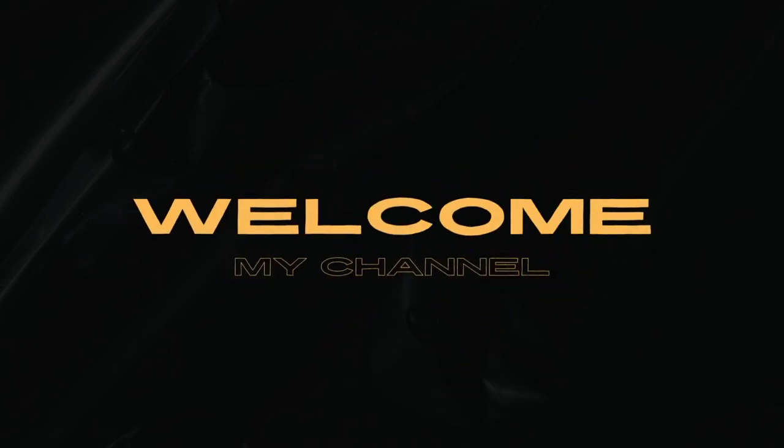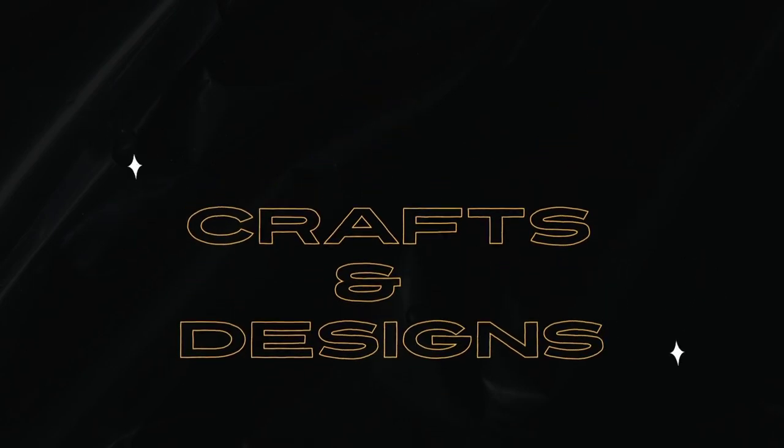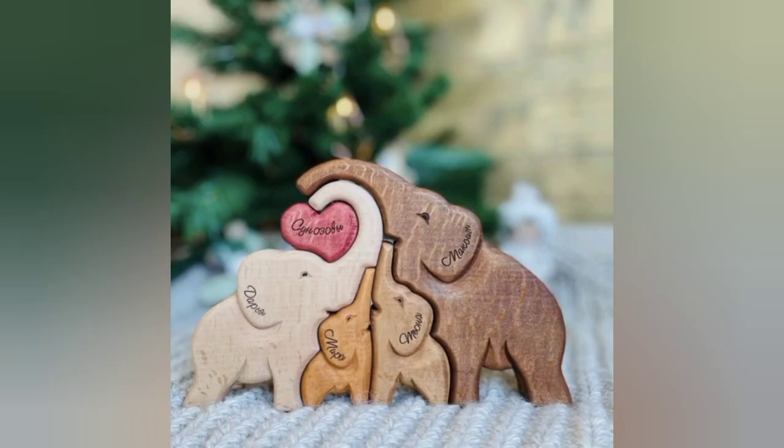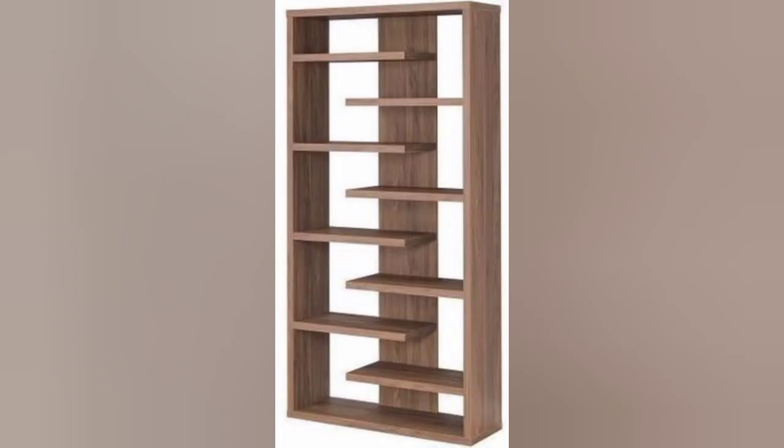Welcome to my channel, Craft and Design. Please like and subscribe to my channel. Get some beautiful woodcraft designs — beautiful designs of four elephants meeting with love each other design, and a beautiful woodworking shelf.